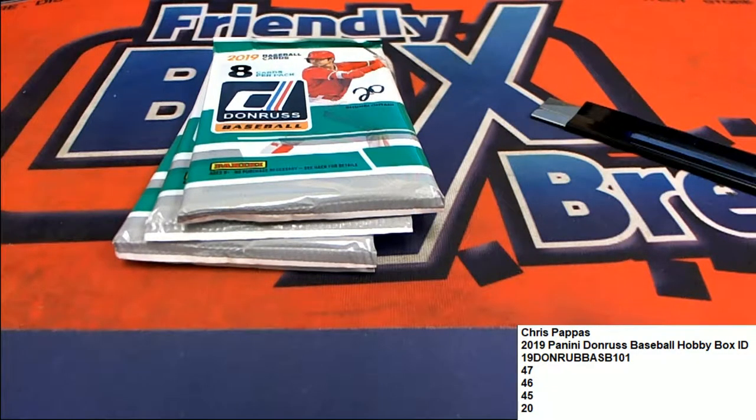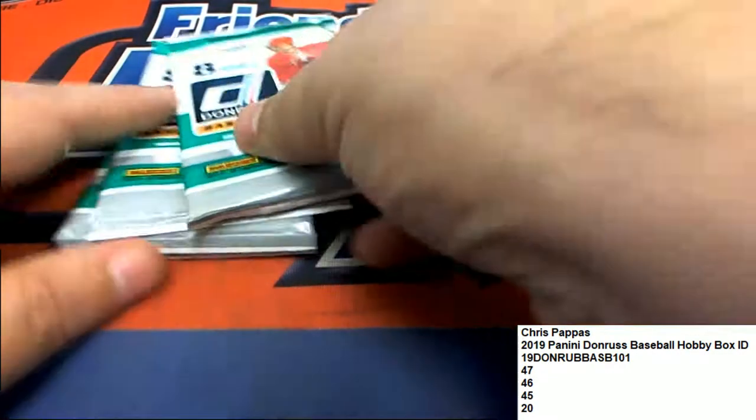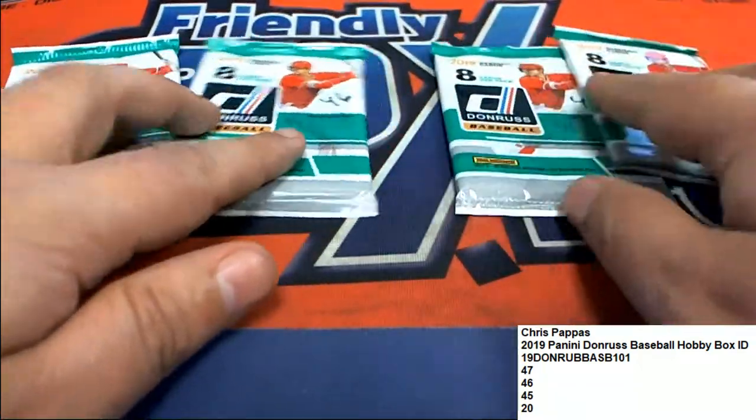Chris P, let's pull some hits out of these Dunruss pack rips, shall we? Let's get this underway here. We got four packs, ripping them from Chris P.